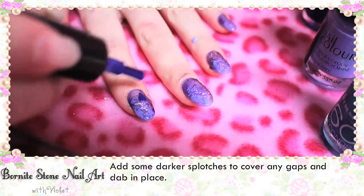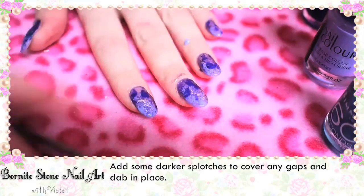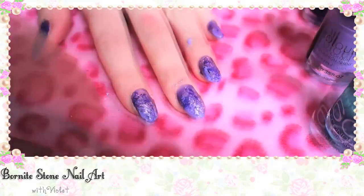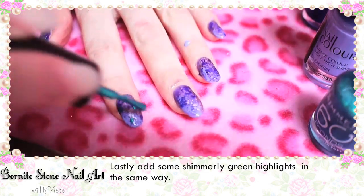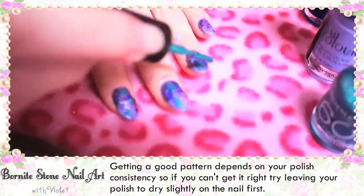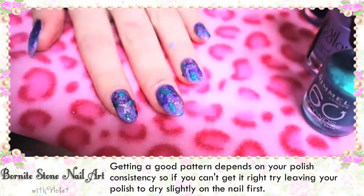Add some darker splotches to cover any gaps and dab in place. Lastly, add some shimmery green highlights in the same way. Getting a good pattern depends on your polish consistency, so if you can't get it right, try leaving your polish to dry slightly on the nail first.